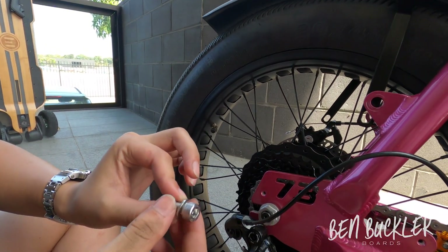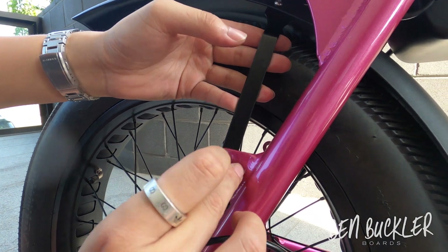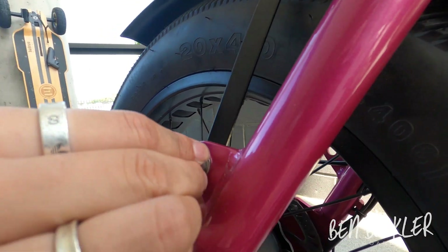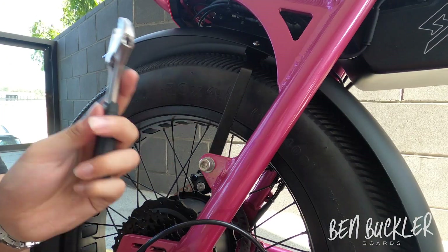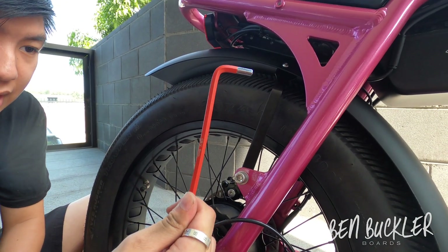Next, get the big screw — what we call the strut to frame screw — and place it in there with the washer. Get the nylock nut and finger tighten it to hold it in place, then tighten everything up with the adjustable spanner and the 6mm allen key.